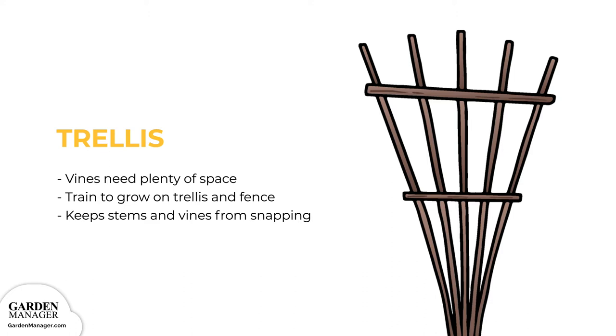Trellis. Squash vines are sprawling and need plenty of space to grow, so they can be trained to grow on a trellis or fence. These structures keep the stems and vines from snapping, which could result in disease or even death.